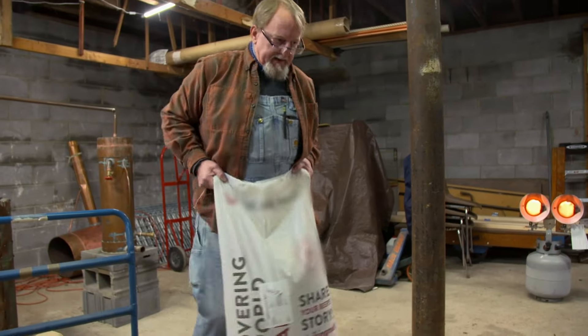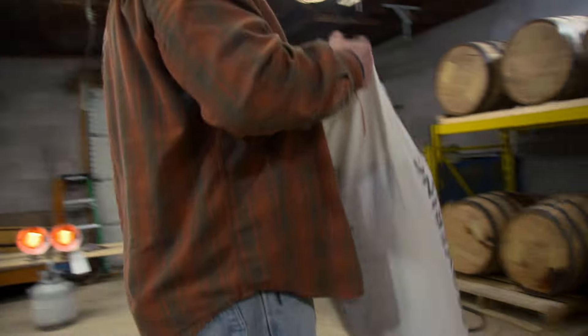True Tennessee whiskey has got to be predominantly corn. We're using close to 80% in our grain bill, then the malted barley and then some rye. Those flavors come through. By and large, the flavor profile is going to be there and it's going to be fine liquor.